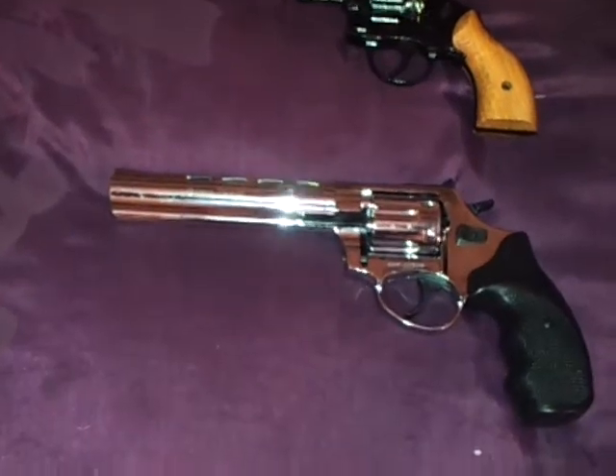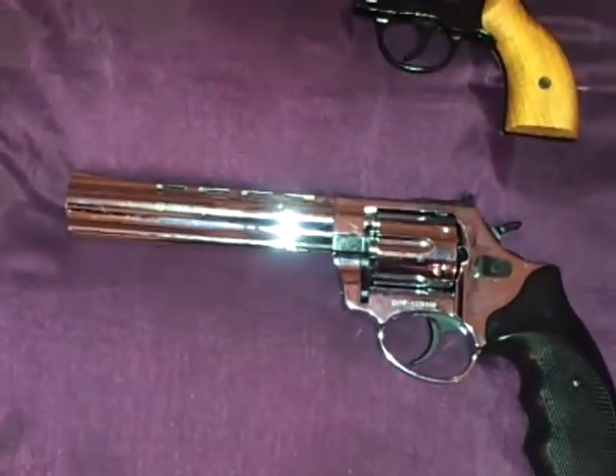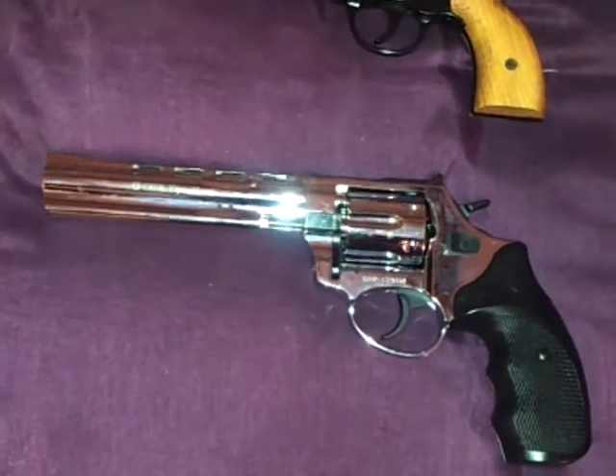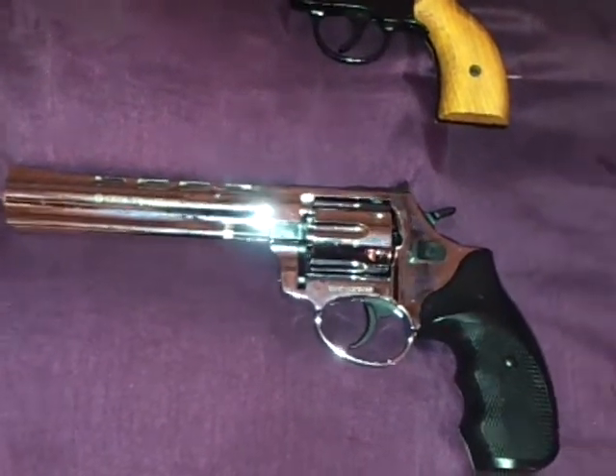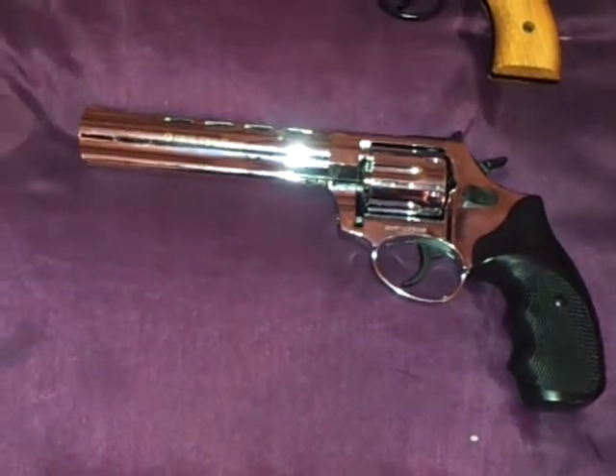Here I got the Monster 6-inch Barrel Viper — the Echo Viper. Chrome finish. Look at that beauty. Look at that shine. I love it.